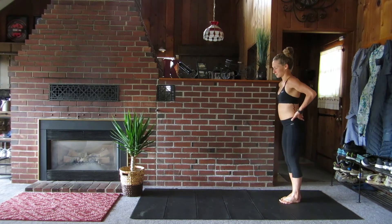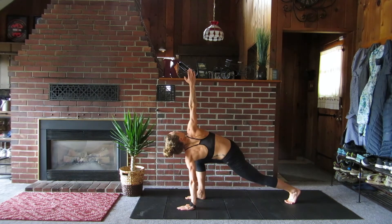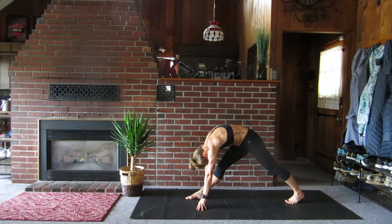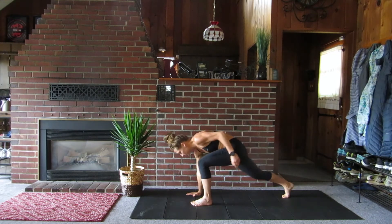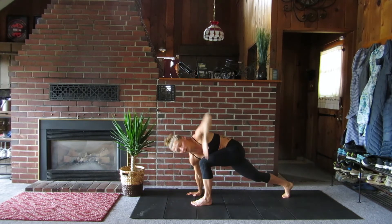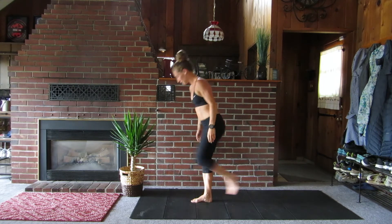Up next we're gonna do the world's greatest stretch and you'll soon see why it's called this. Lunge forward. Put your left hand down and rotate towards your right knee. Reach towards the ceiling and then stretch that right leg out. Step together and let's try again. Lunge back with the right, step down with the right hand, and reach towards the ceiling with the left. Now let's straighten out that left leg. Great. Don't worry, we'll do more in case it seems a little overwhelming.